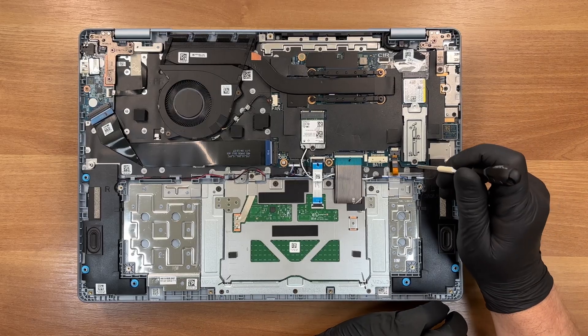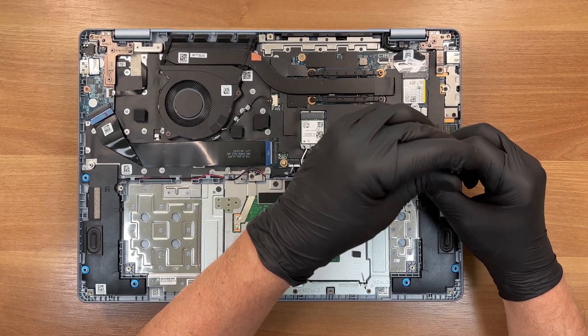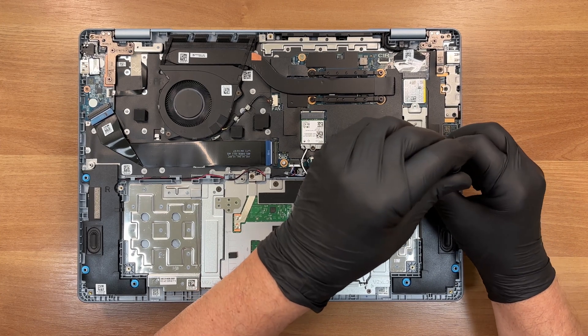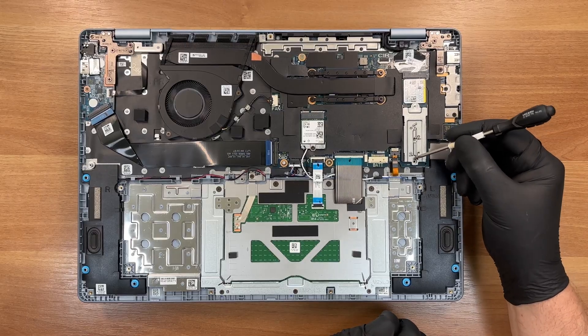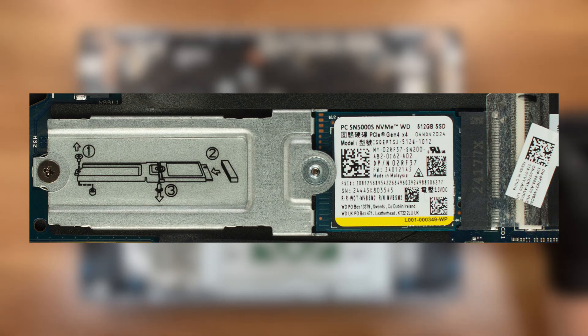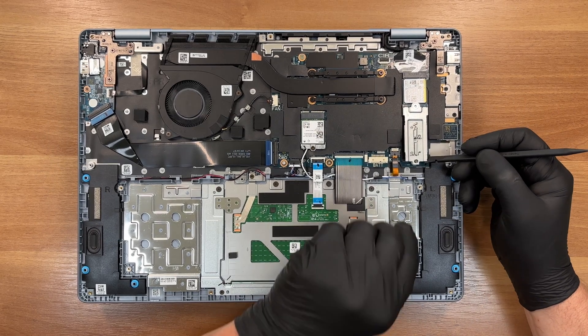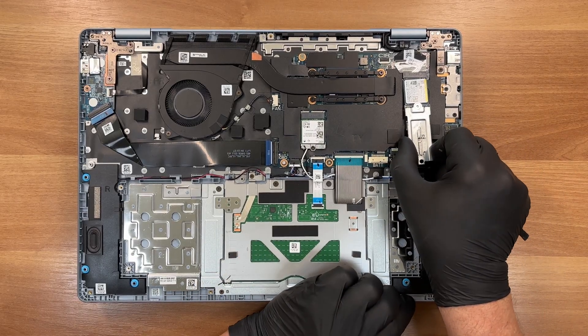With the double-zero driver, we remove the single screw holding the PCI Express Gen 4 NVMe drive. Our 512GB unit ships with a Western Digital PC SN5000S stick. The size is 2230, but the slot has an additional standoff for the most common 2280 drives. You'll find information about storage speeds and SSD reliability in the full review on LaptopMedia.com.